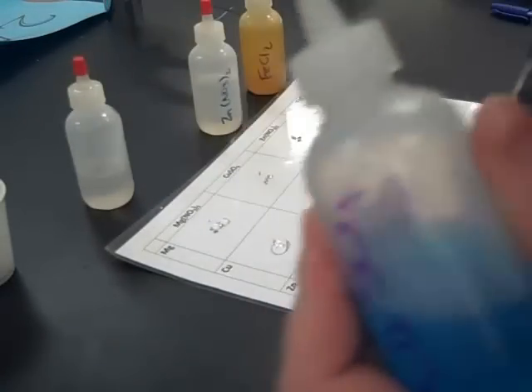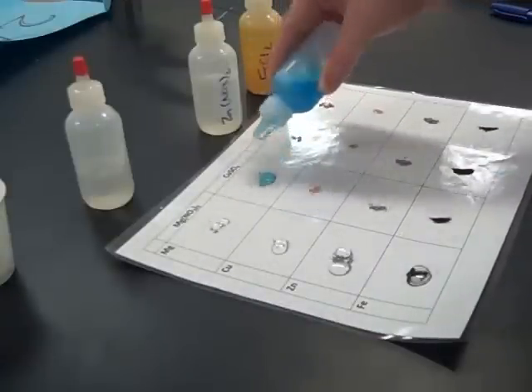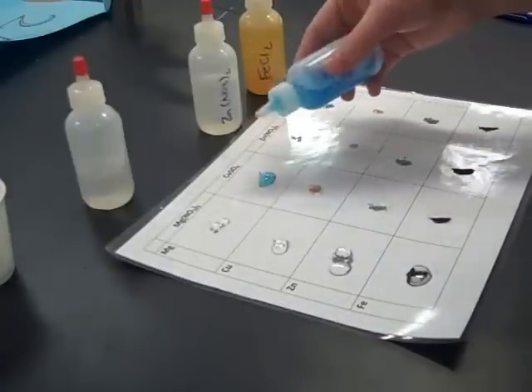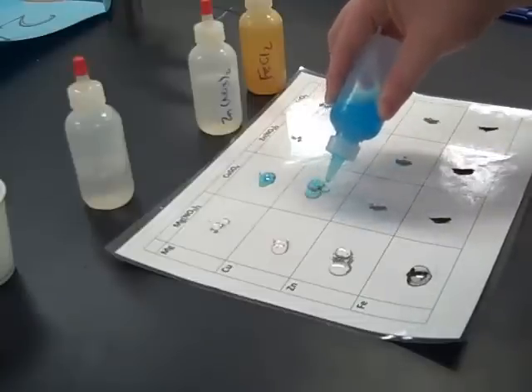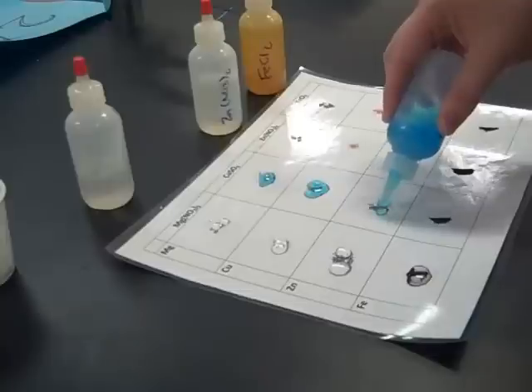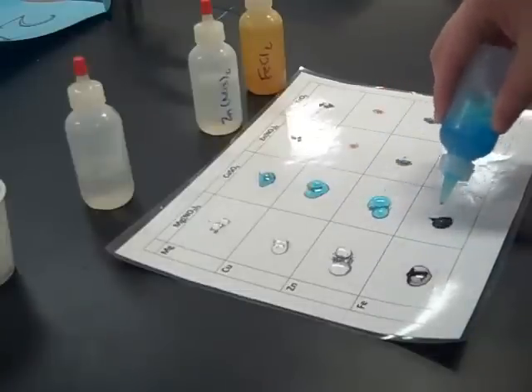Now we're going to do the same thing with the copper sulfate — add some copper sulfate to the magnesium. There we can already see a little bit of a reaction; we see some fizzing and bubbling. Then add it to the copper, the zinc, and the iron.